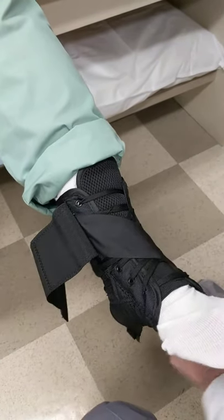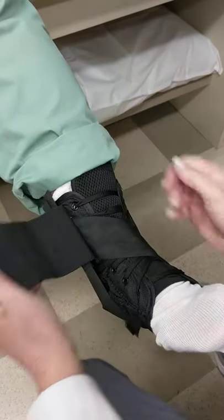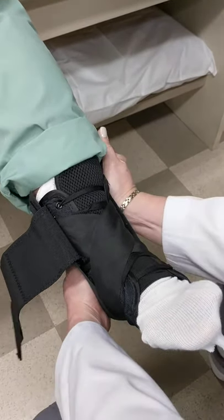Grab a strap, cross the front, underneath, up to itself. Grab the other strap, cross the front, underneath, up to itself.